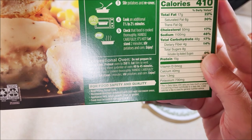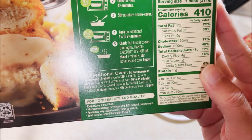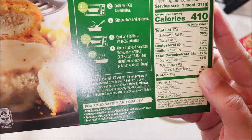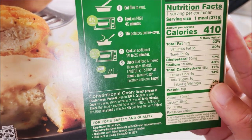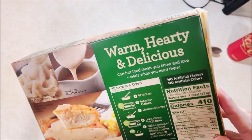For the conventional oven — do not do it in a toaster oven, it says. Preheat oven to 350, cut film to vent. Cook on a baking sheet in the center of the oven for 40 to 45 minutes. Check to make sure it's thoroughly cooked. Let stand for two minutes — it's been at least two minutes already.